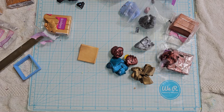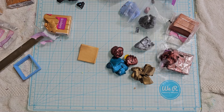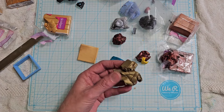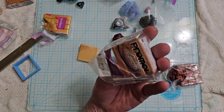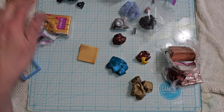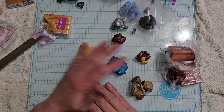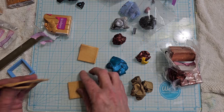We're gonna do some 18 karat gold, some regular gold, some graphite, I have some silver here, bronze, antique gold — I think that's rose gold, nope that's copper — and a regular gold. I'll probably add some pearl because it'll be really really dark if I don't. We're gonna see what we come up with.